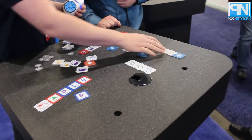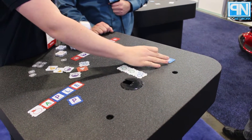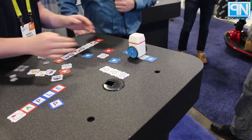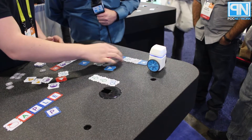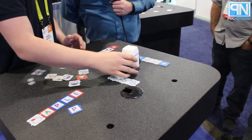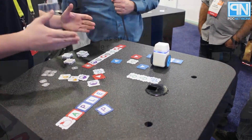The next step they can do is to make an actual program for the robot. Anything in between these two blue tiles will be read by the robot when it drives over, and be remembered as a function. So now the robot knows that going straight and going left is part of the blue function, and it can now be executed when I put it up here — so now the robot will go.